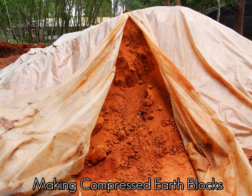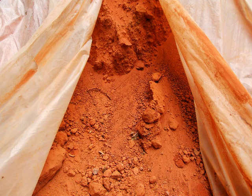This is the clay soil that they start out with. You can see it has lots of clumps.